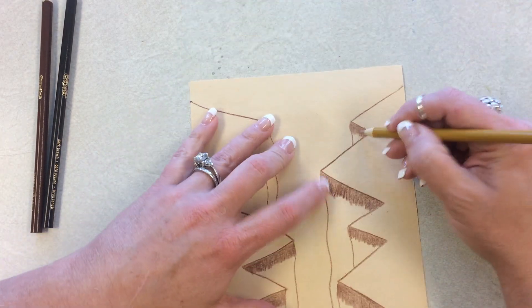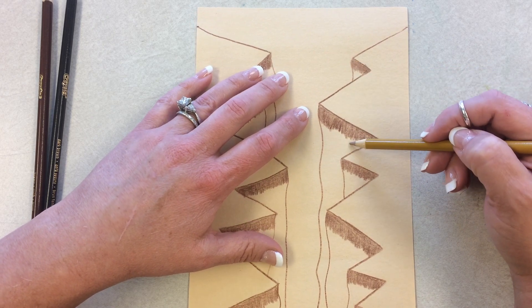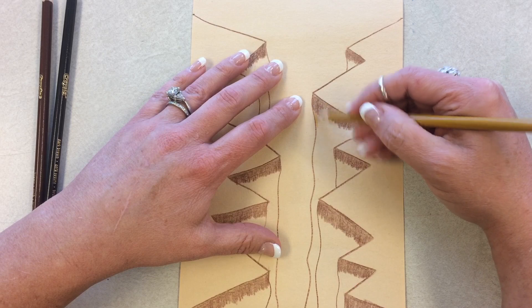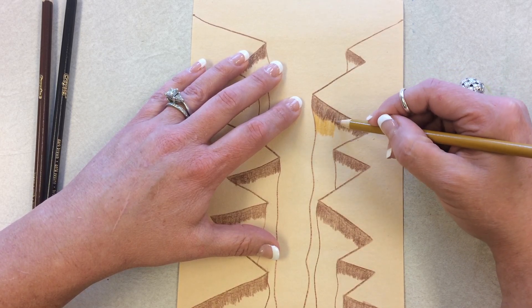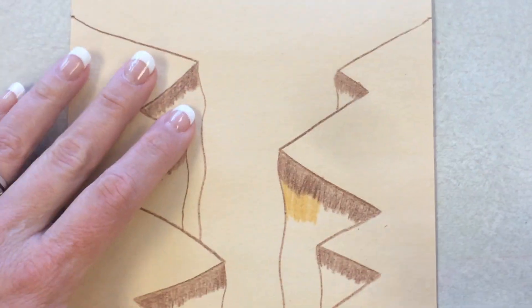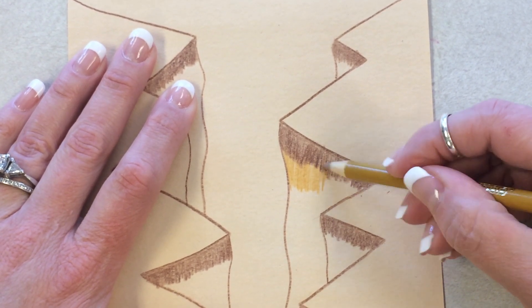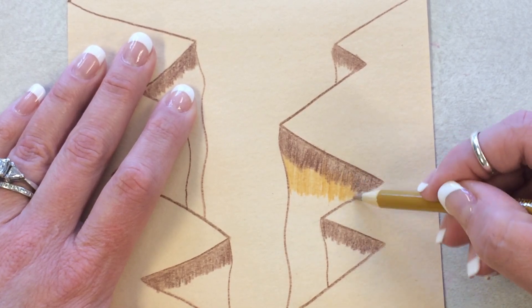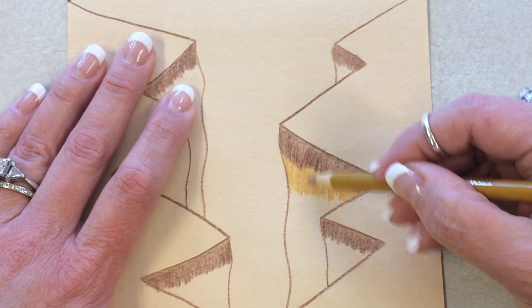I'm going to go directly below this one. I'm going to skip this one because I want to show you first what it's going to look like. So I come in on the very edge and then I color up and down. My yellow pencil is getting into the brown — my golden brown is coloring on top of the regular brown, so I'm actually mixing the two together.